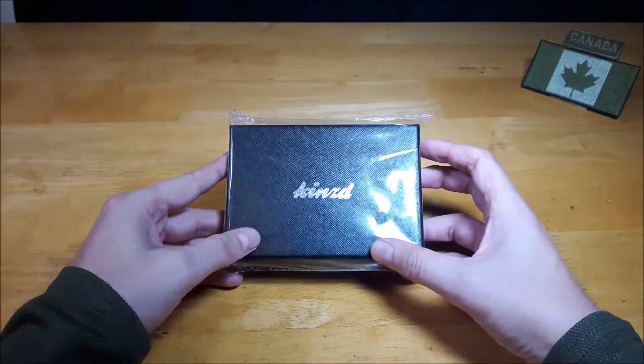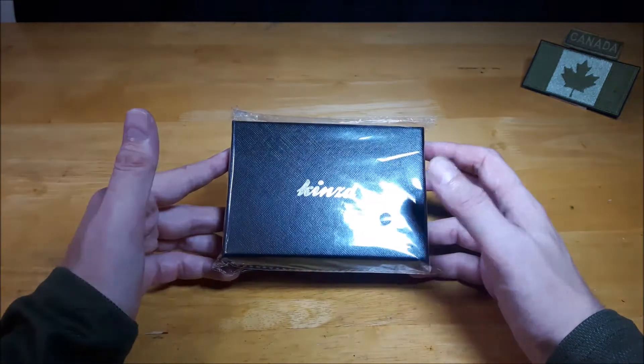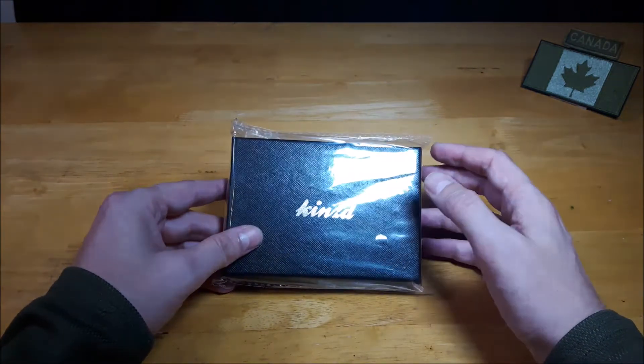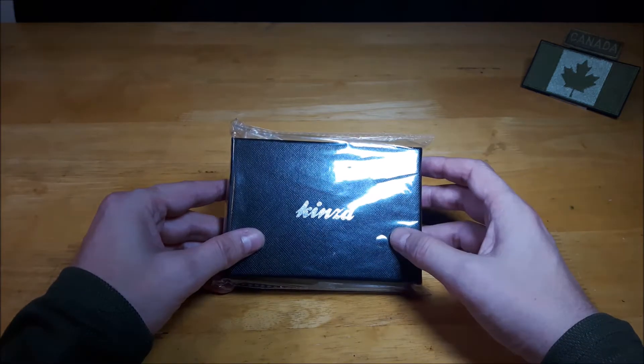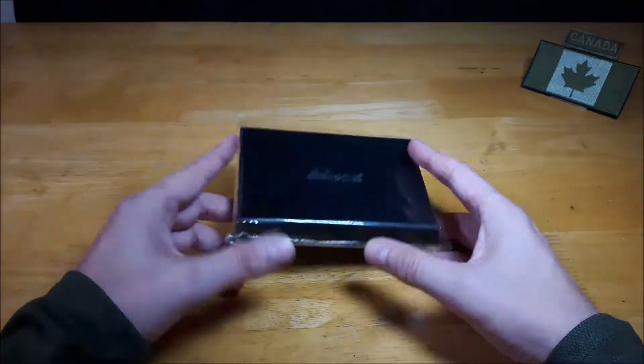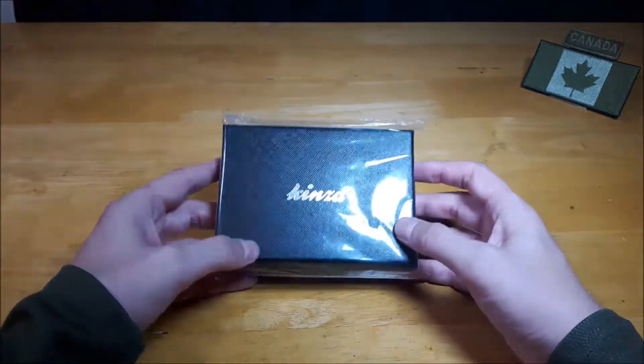In today's society, basically we just don't really carry cash. I know I don't. I may carry like a couple coins with me for coffees and stuff, but for the most part I just carry my credit cards and my ID for my job and that's pretty much it. So this is nice and small and slender, which we'll see in a little bit.